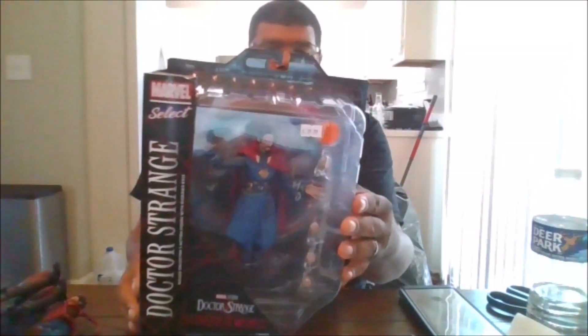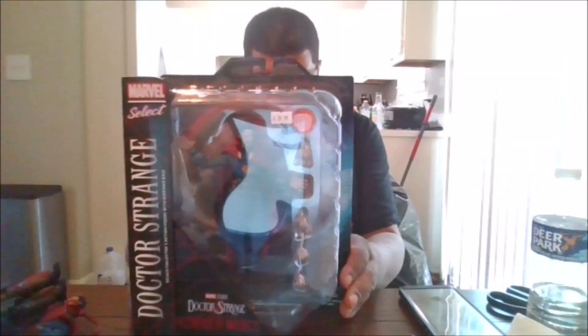Hello, this is MKFan49 with another review. Today we are reviewing the Marvel Select Doctor Strange in the Multiverse of Madness.